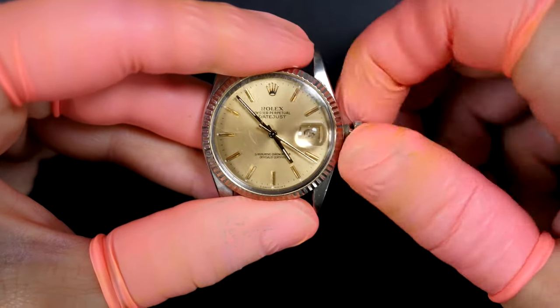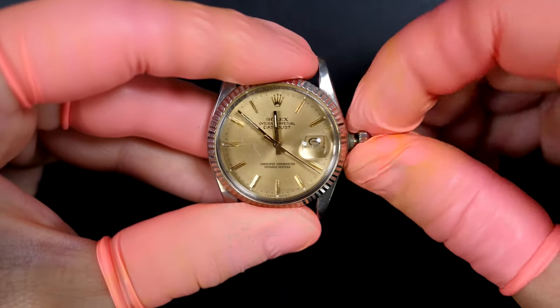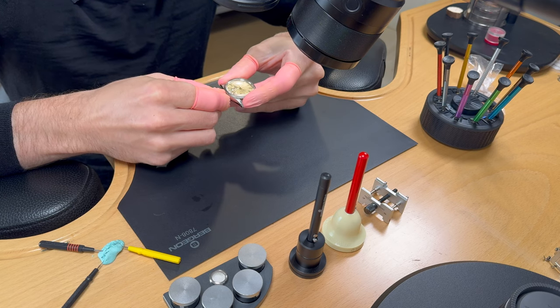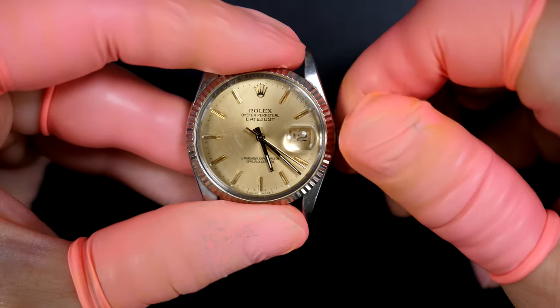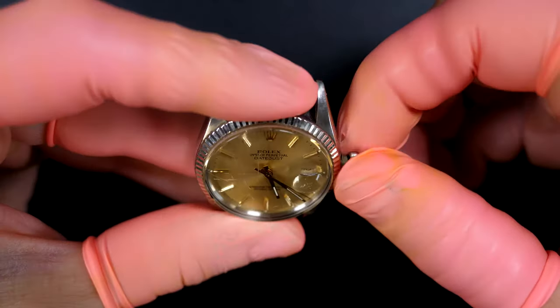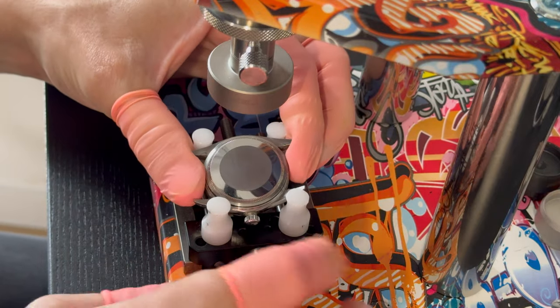We'll check quickly if the date is jumping at midnight — that's always a nice check to do. Yes, that's working. We'll also check the quick-set date, and yes, the date turns using the intermediate position with the crown.